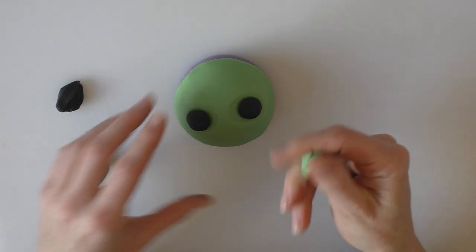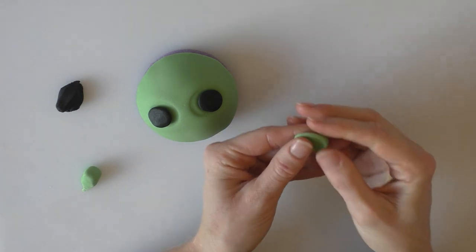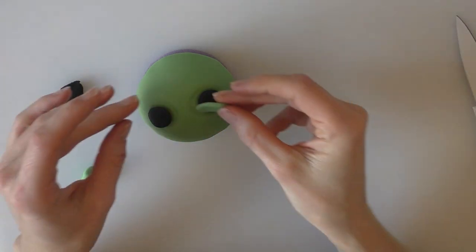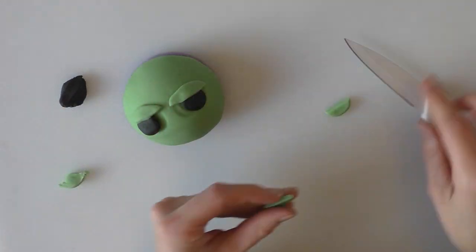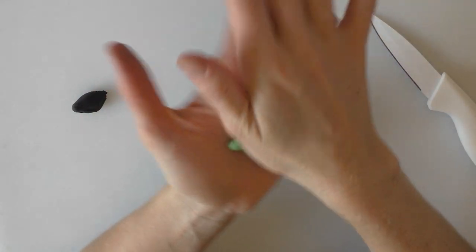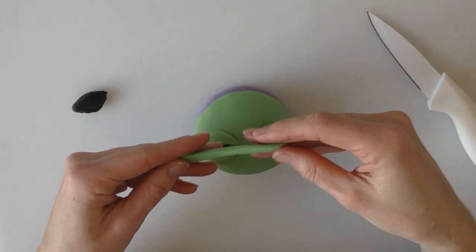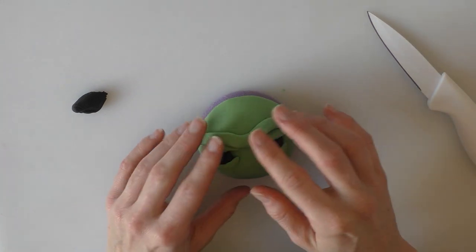What we're going to do now is roll another ball of green and we're just going to squash it flat a little bit with our finger and cut this in half. Then we're going to use these to stick over the tops of his eyes. I'm going to do the same underneath his eyes — just going to roll a nice long piece, flatten it down a little bit, and put these just above the eyelids that we've put on.